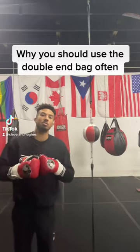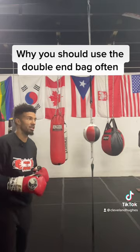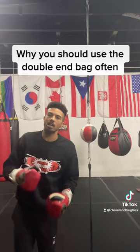Why I love the double-end bag so much, especially as a warm-up for boxing, is it's hard to hit. Sometimes when you hit the heavy bag, you can hit it as hard as you want — it doesn't move very much and you can land every punch.